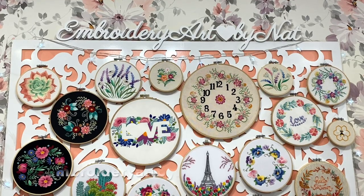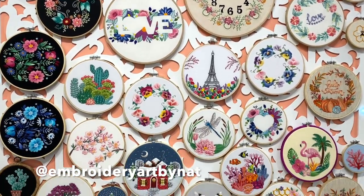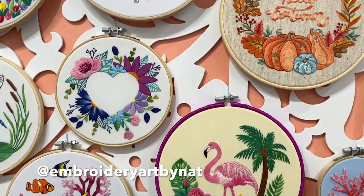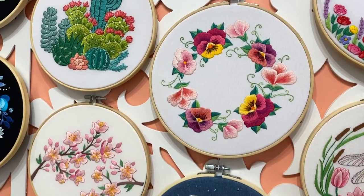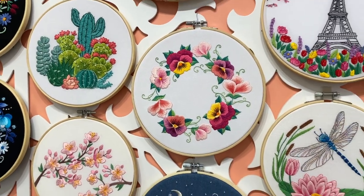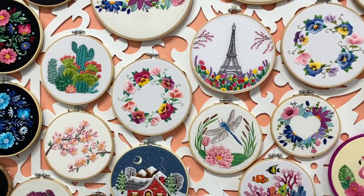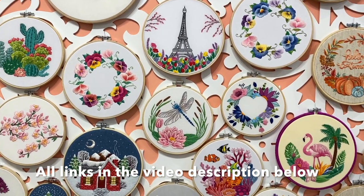Hello everyone! My name is Nathalie. I'm a full-time embroidery artist from Ukraine, and welcome to my first ever studio vlog. I create embroidery patterns, video tutorials and instructions for beginners and intermediate stitchers. You can find my patterns on Etsy and I also have my little embroidery school on Patreon.